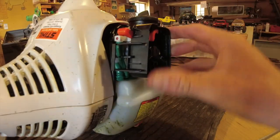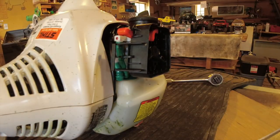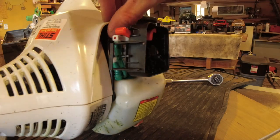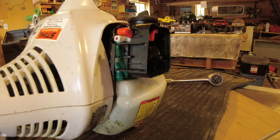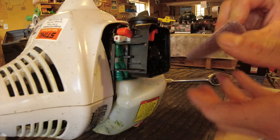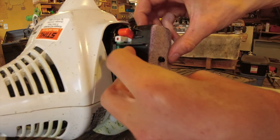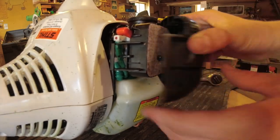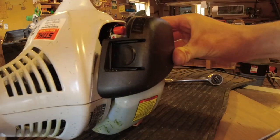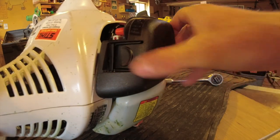Now make sure those fuel lines down there aren't being pinched too much. The throttle cable is back and it works — you can see it moving. Take your air filter, pop that on, and clip this on the back.